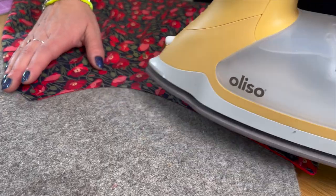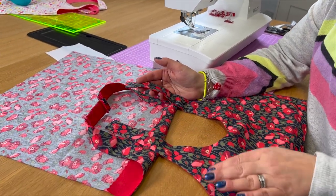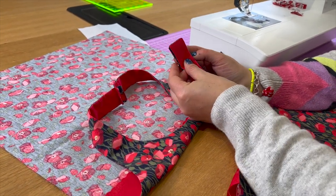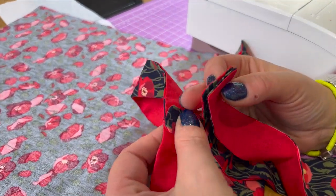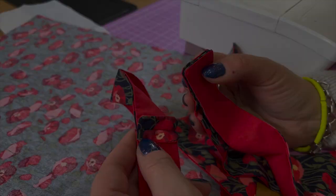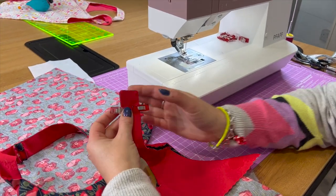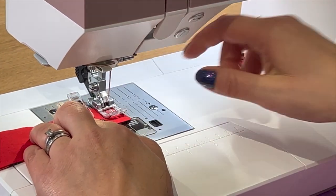Lovely flat edges make it so much easier to sew and it looks much better. We've now pressed the bag open and we're ready to join the handles. We're going to put the handle tops face to face and sew one centimetre from the edge to create a seam that you'll then hold open and press with the iron. We'll permanently hold that down when we do the top stitch in the next stage. I'm just clipping the handles together — one centimetre from the edge to create that seam.